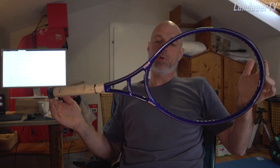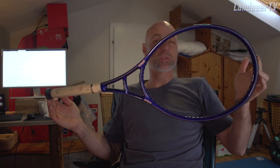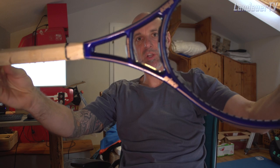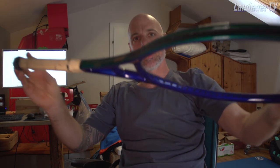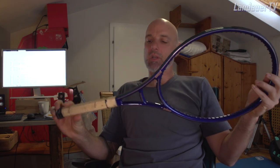I purchased it on eBay for 65 to 69 euros, but the racket looks almost like brand new. No scratches, no hair-thin cracks — this is perfect.